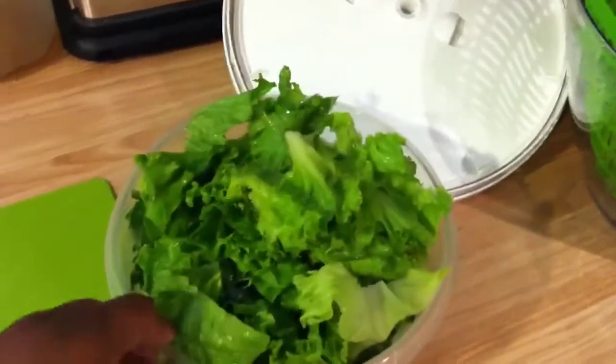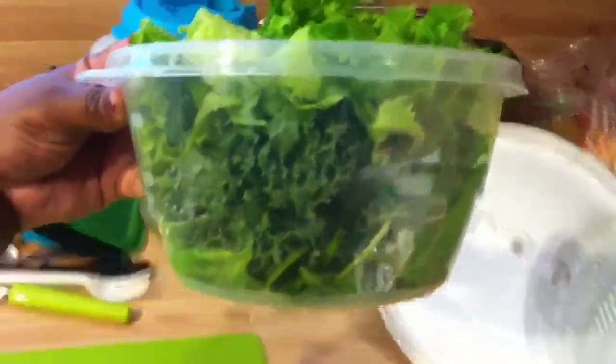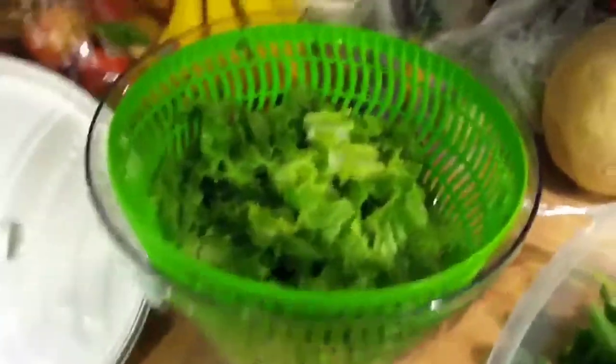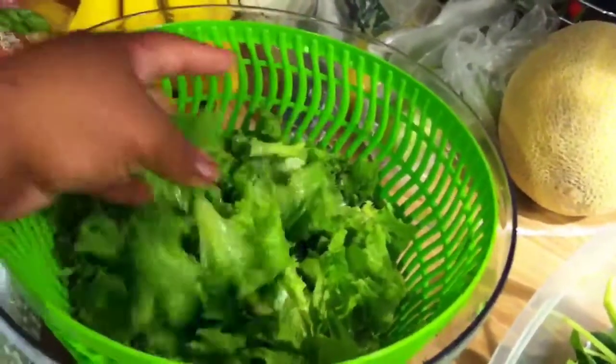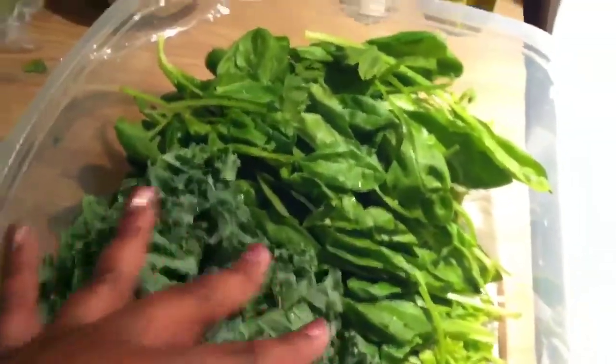Okay guys, what I'm doing right now is I'm preparing my salad for my lunch. This is about six cups of spinach, kale, and romaine lettuce. For the rest of the week I like to cut up all the lettuce, take the time to break it up into bite-sized pieces, wash it, spin it, and then place it in a bigger container so I can just grab and go.